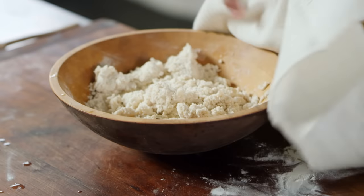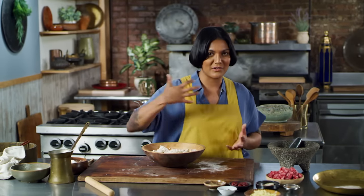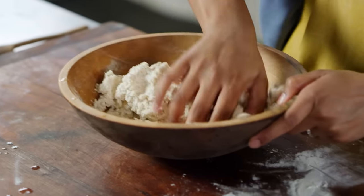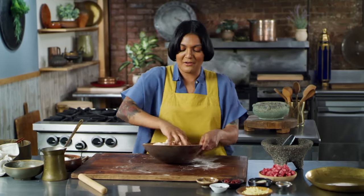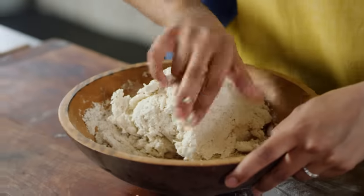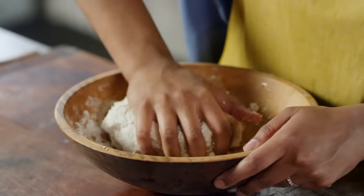This has rested for 15 minutes, and it's not gonna look very different, but that rest just makes it a little bit easier to knead because the starch had time to get to know the flour. So now I'm gonna get in here and knead until it gets nice and smooth. We want this to come together into a nice smooth dough, and then we're gonna let it rest for another hour before we start rolling out our dumplings.